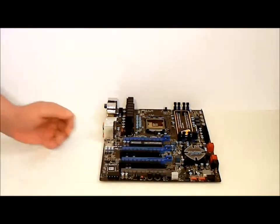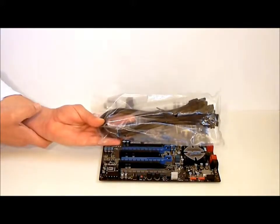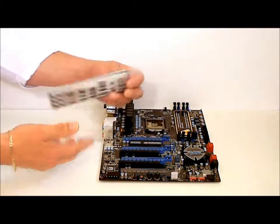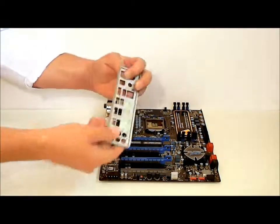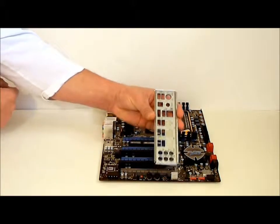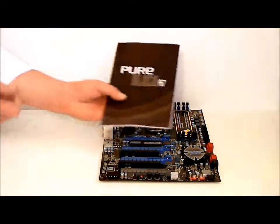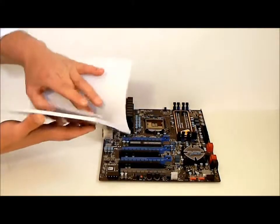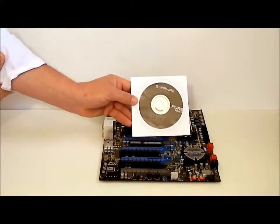As per the accessories that come with the board, we have six SATA cables, your I/O port bracket, user's manual, and last but not least, your installation disk for all your software.